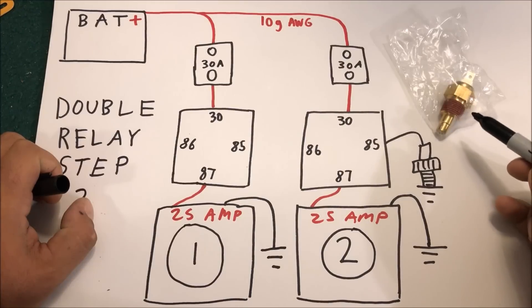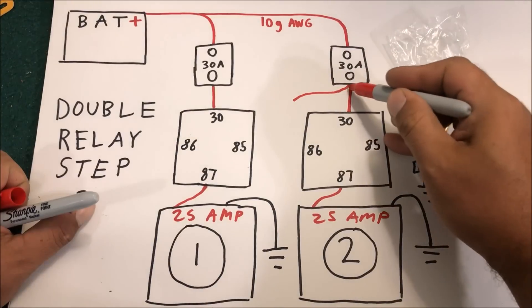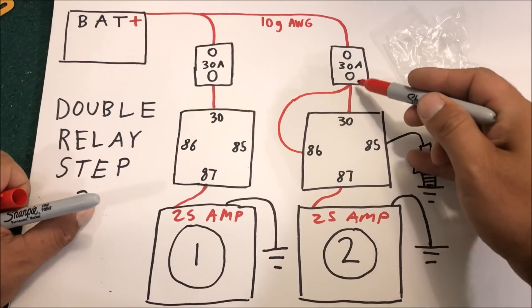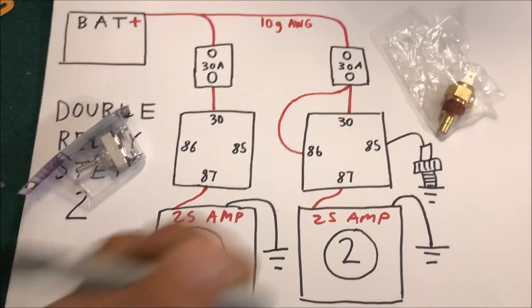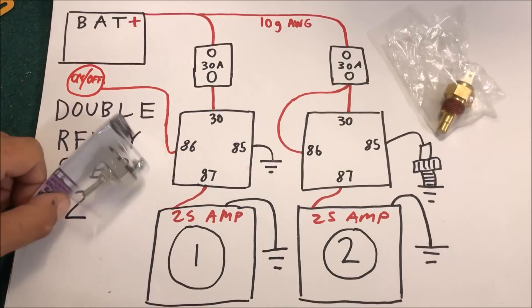When wiring in our sensors, remember we run off pin 85 where it grounds out — in that case, run power straight to 86. If you want one on a toggle switch, the switch is grounded and goes back to the dash, getting power from somewhere inside the car.